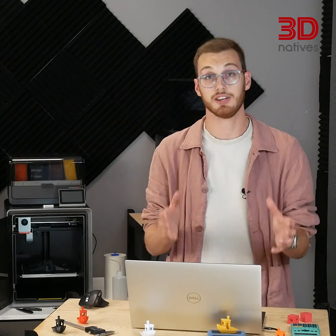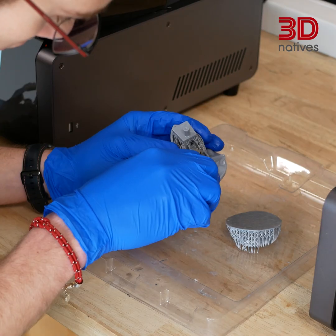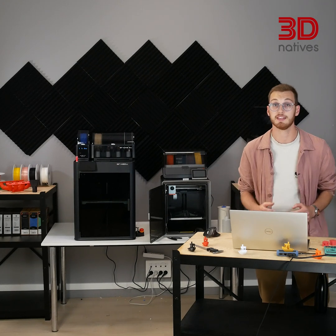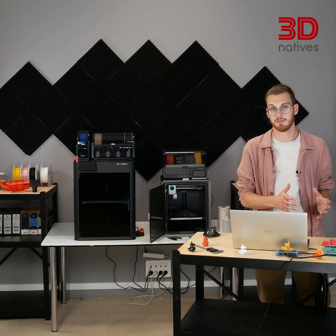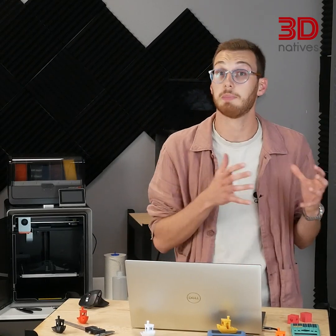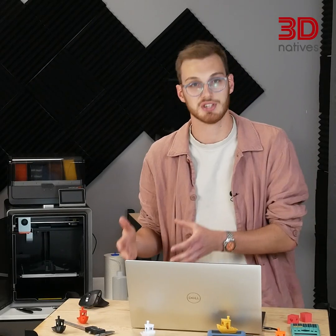And it's not just FDM — every printing technology has hidden costs. Resin: you've got IPA baths, UV curing, and delicate supports to remove. SLS: digging through powder, cleaning the chamber, and wasting heat cycles. DED almost always needs machining afterwards. The truth is, the slicer cost is just the tip of the iceberg. Even just changing materials can be expensive — some technologies and systems need full clean-outs, wasting time and material.